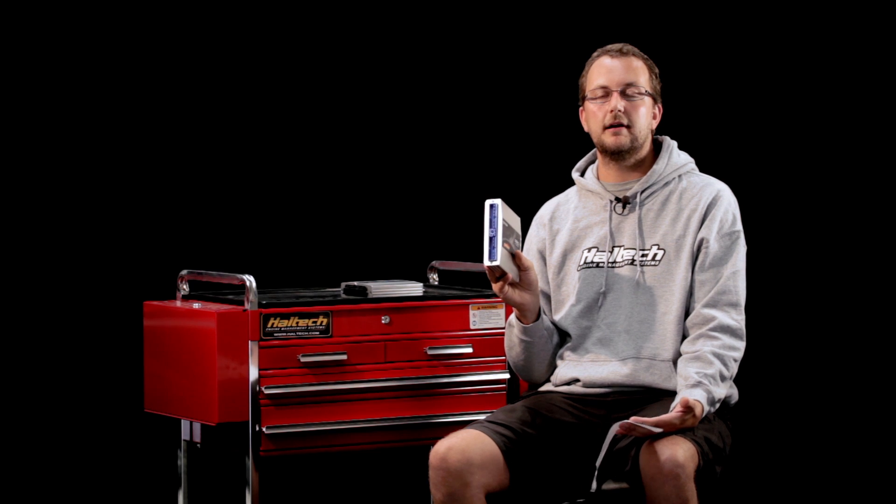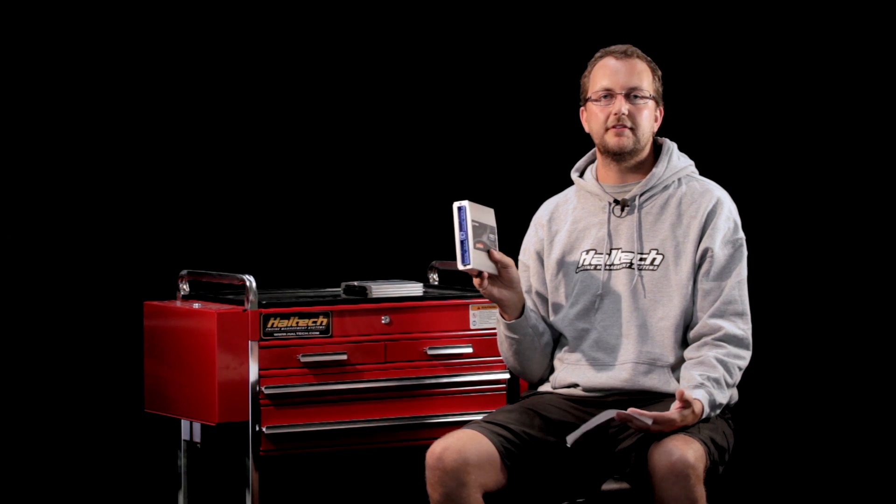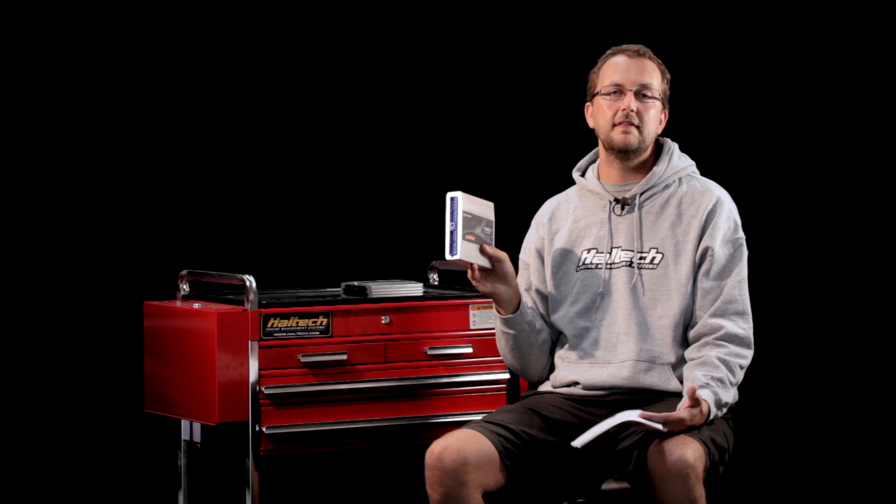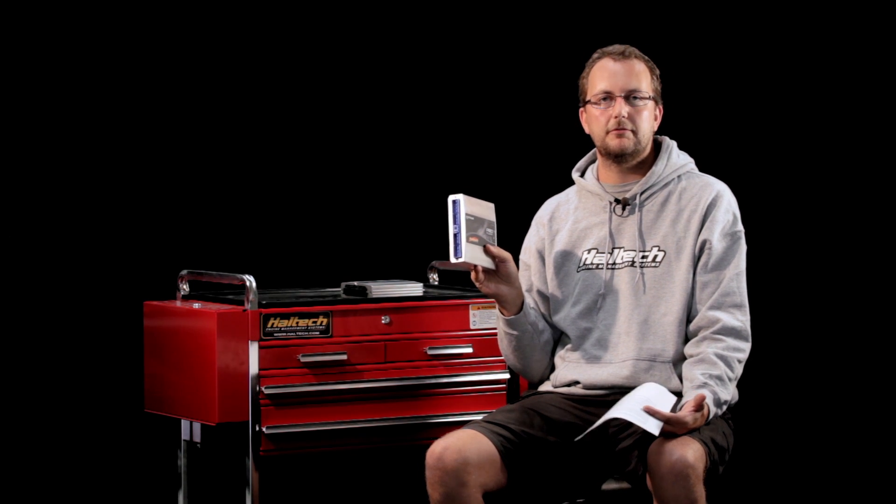Once you've done that, we'll need to adjust the injector size, because if you've put a GT35 on your car, I'm assuming you've upgraded from the 380cc factory injectors. Once we change the injector size to suit whatever injectors you've got, you'll be able to start the car — it'll start and run. We don't recommend heavily thrashing or loading the engine until you've had it to a dyno tuner, to get the car tuned to suit all your specific requirements, so you can make sure your engine is safe and you're making the most power out of it.